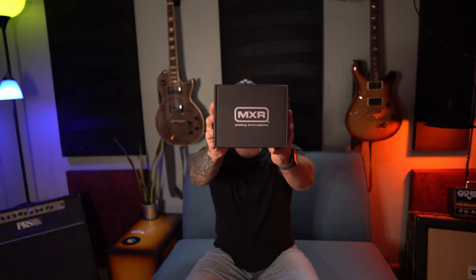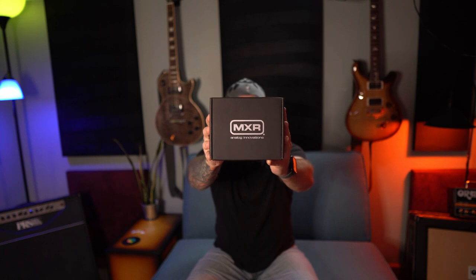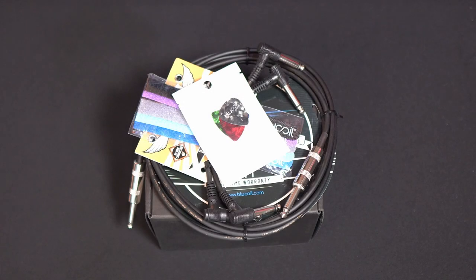Hey there, my name is Theo and I'm here to do another gear review for you. Today we're going to talk about the MXR ISO Brick — it's a fantastic power supply. I love it, I have several of them, and I'm going to show you why. I'm building another pedal board so I needed another ISO Brick.